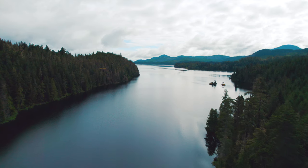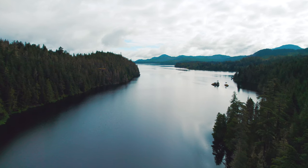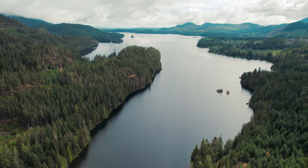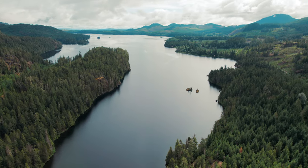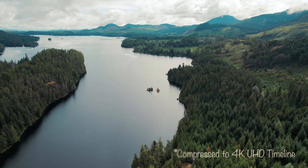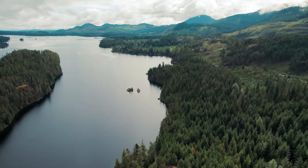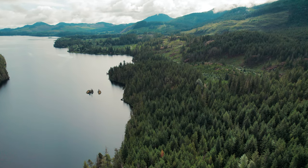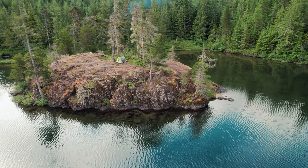It's a pretty impressive one-inch sensor. The dynamic range is incredible. This of course is 5.4K, 30 frames a second. As we can see, we've graded the footage and made it look all purply. But that's still incredibly impressive performance from a one-inch sensor, especially on a drone.